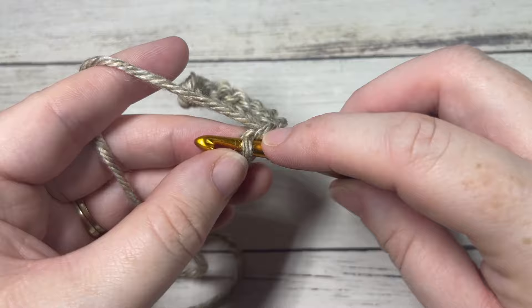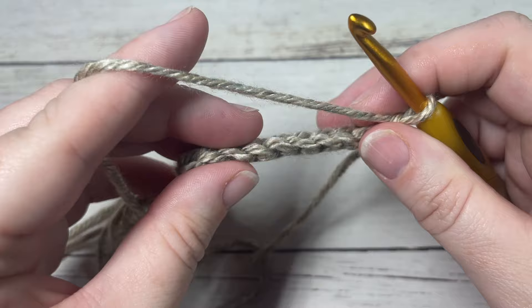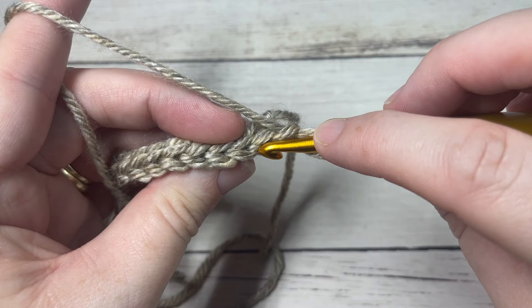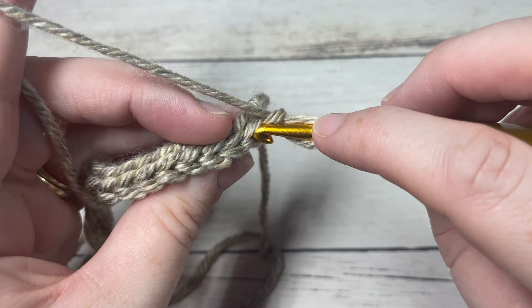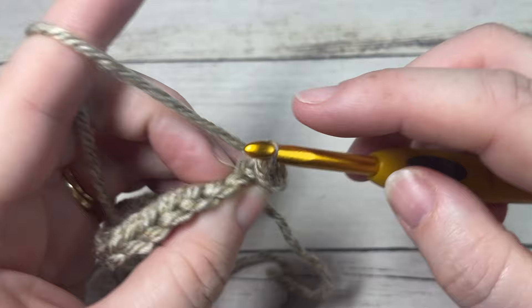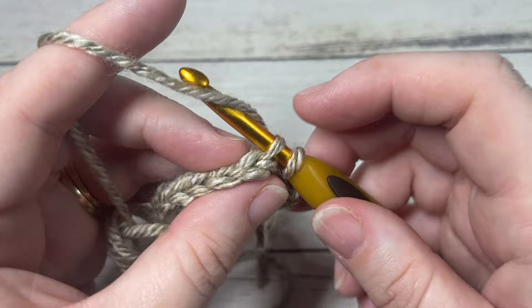You'll have a total of nine stitches at the end of row one. Chain one and turn your work. Looking at the tops of your stitches, you have a front loop closest to you and a back loop furthest away. For row two and every row of your brim hereafter, you're going to work under the back loop only and slip stitch into the first stitch and into each stitch all the way across.